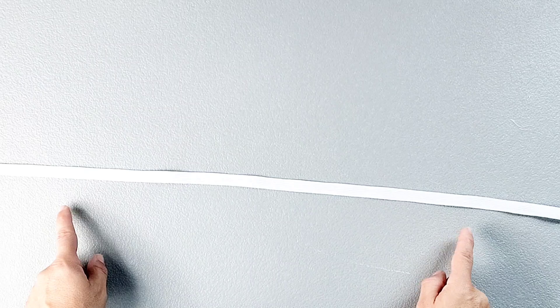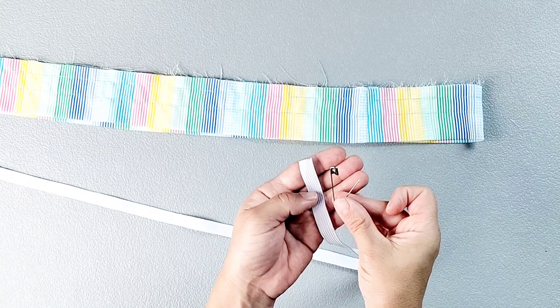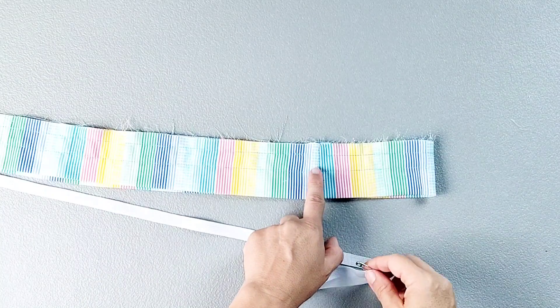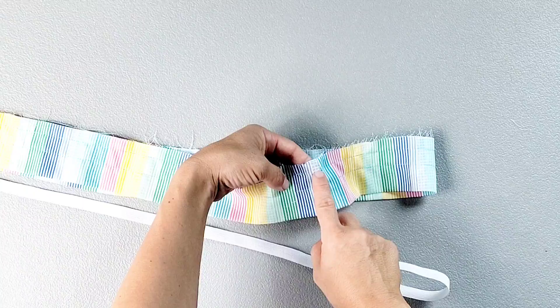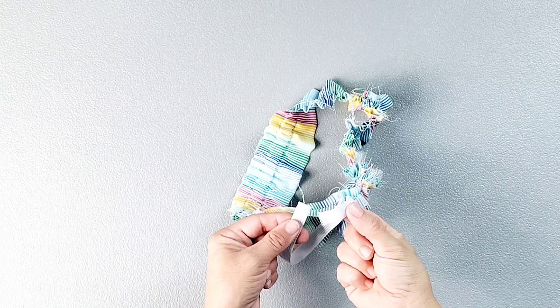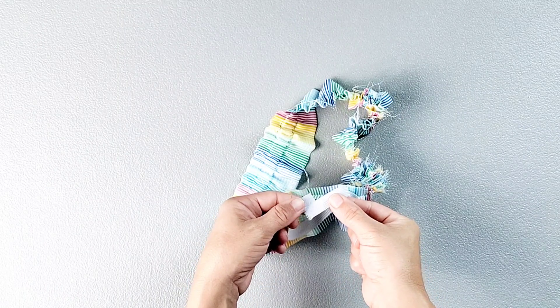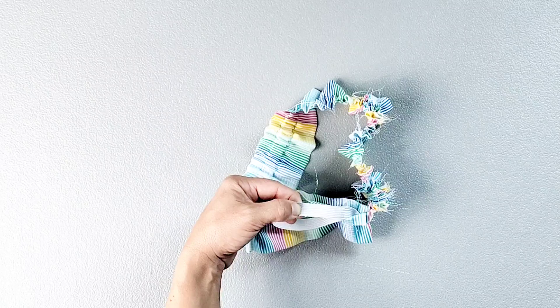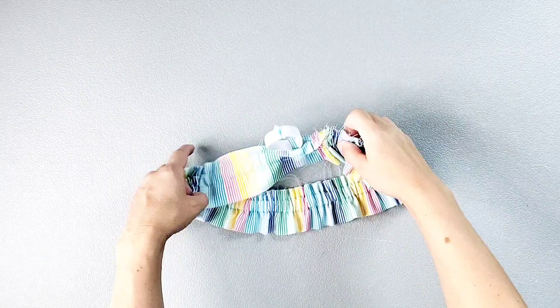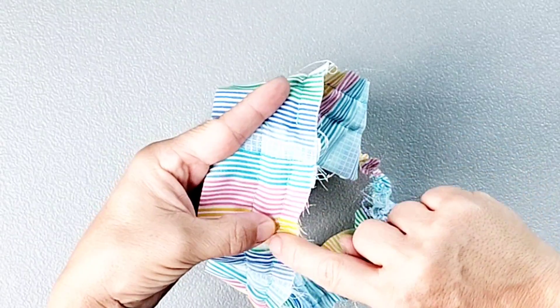I'm going to be using half inch wide elastic for this project. To find the length for the elastic for the top ruffle piece, I took my upper bust measurement, deducted two inches, and cut the elastic to that length. Place a safety pin through one short end of the elastic and draw it through the top ruffle through the opening left in the stitches. Once you draw your elastic out the other end, overlap the two short edges by about half an inch and zigzag stitch back and forth to secure. Pull your elastic fully to the inside of the ruffle and then stitch your opening closed following the original stitching line.